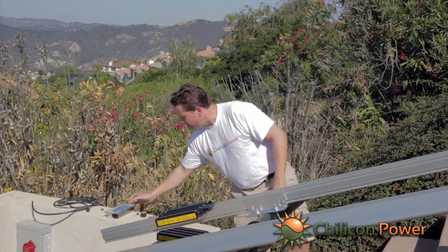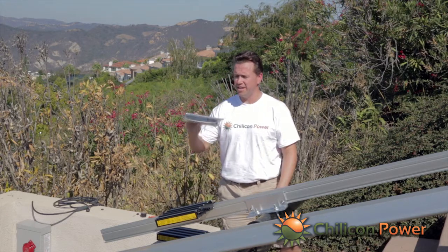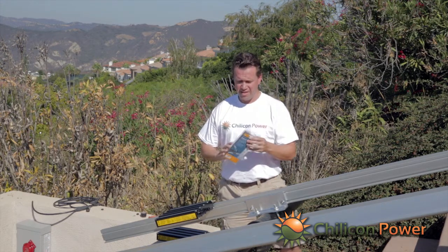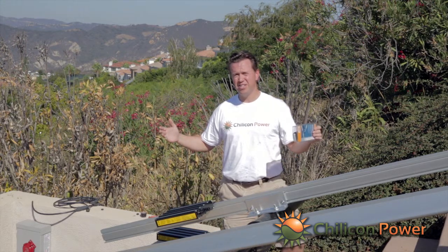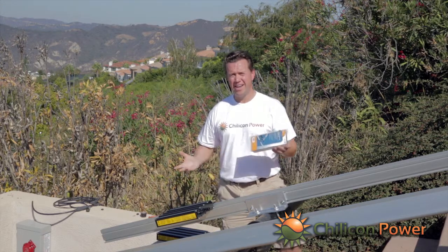Finally, one of the things we're going to offer is a splicing kit. This one happens to be from TE Connectivity, and we also have one from 3M. This is for when you're wiring together the trunk cable and need to create either an extension or bridge two trunk cables together because of a turn or a gap in the array.